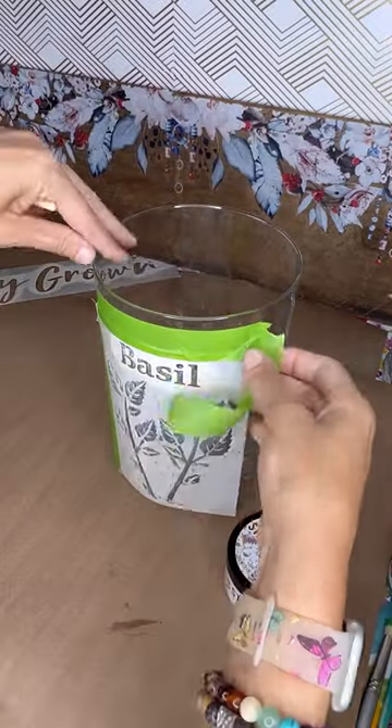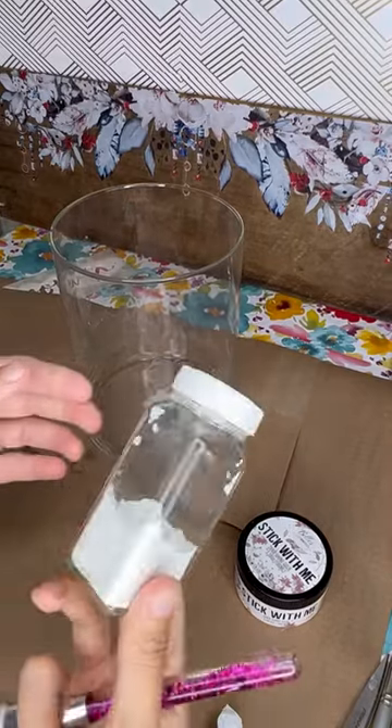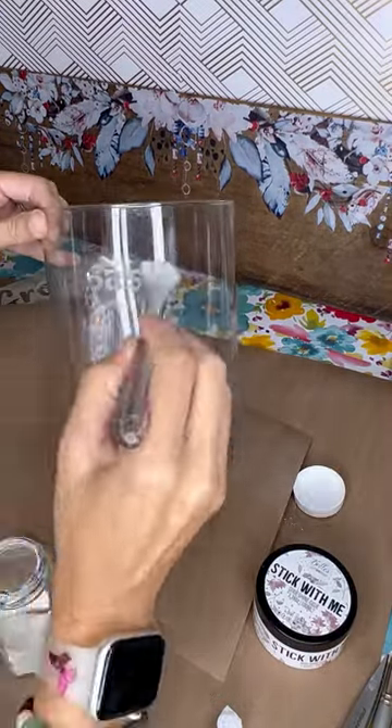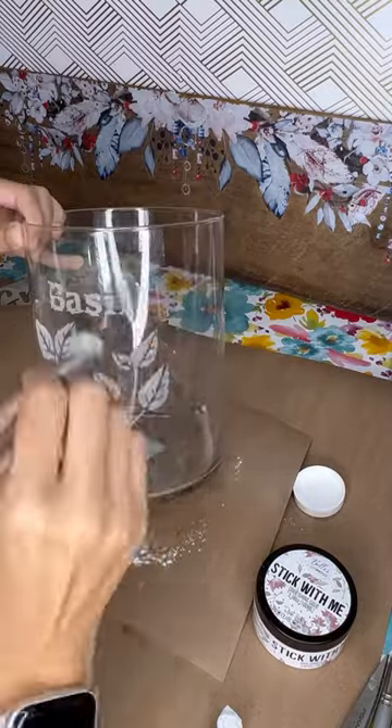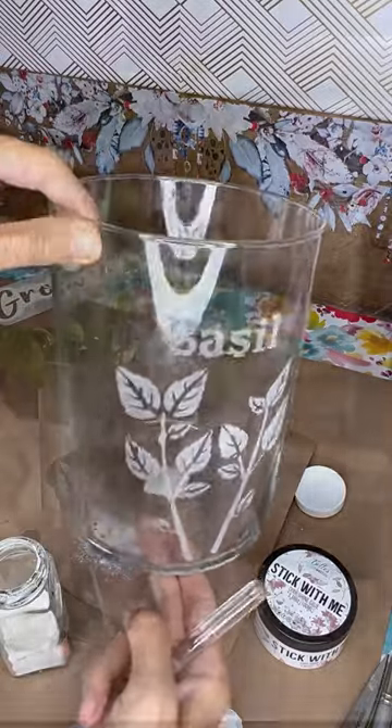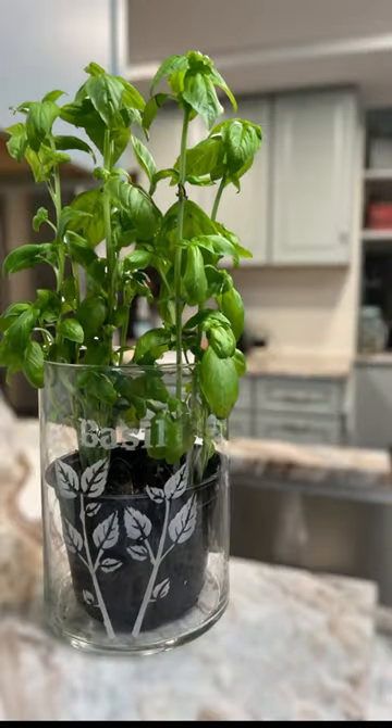I keep this little bottle just for crafting in my room. After 15 minutes, you can hardly see where the stencil was anymore — but wait until you see the cornstarch go on. It makes it look like etched glass, and it came out absolutely adorable. It really makes my plant look adorable in my kitchen, and I'm really happy with how it turned out.